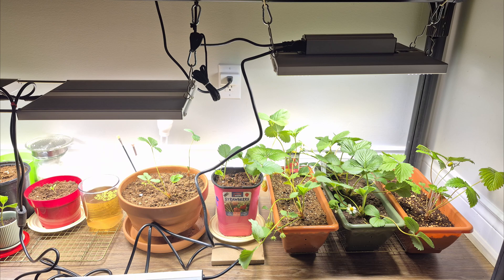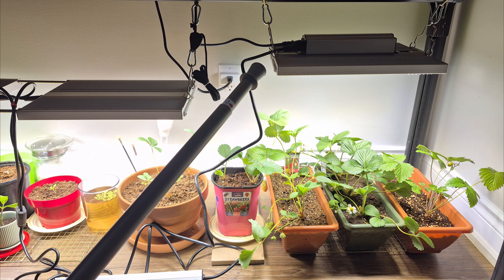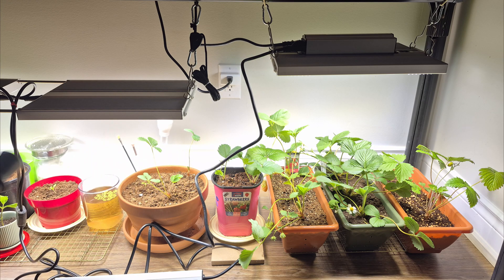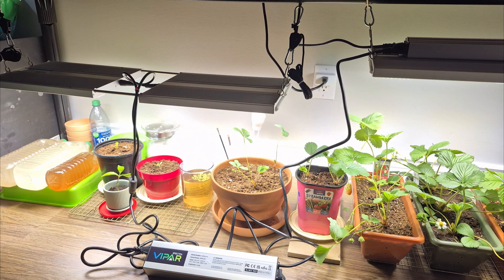These lights are from Viparspectra. This one here is the XS 1500 Pro and it's 150 watts. This one here is the XS 3000 Pro and it's 300 watts.